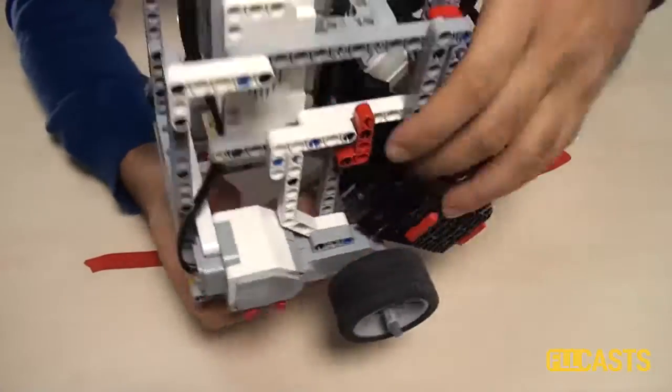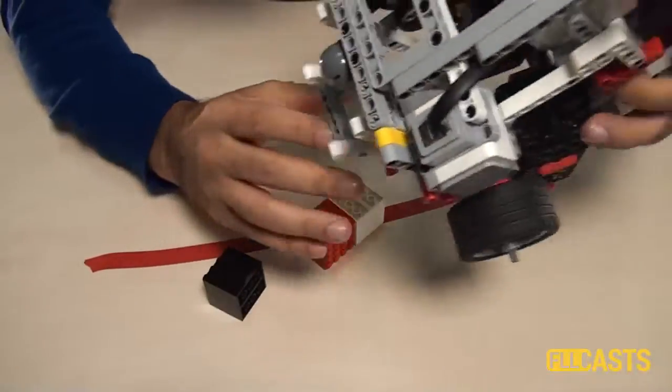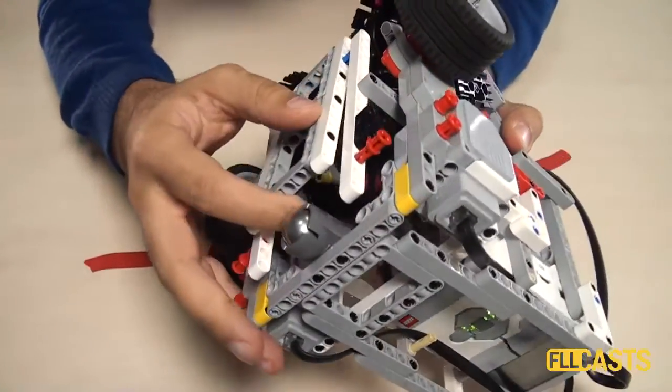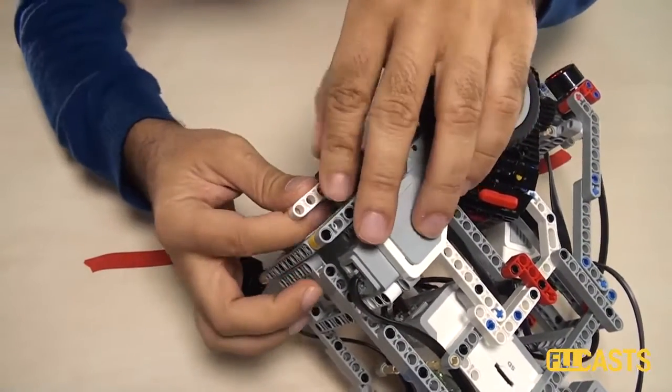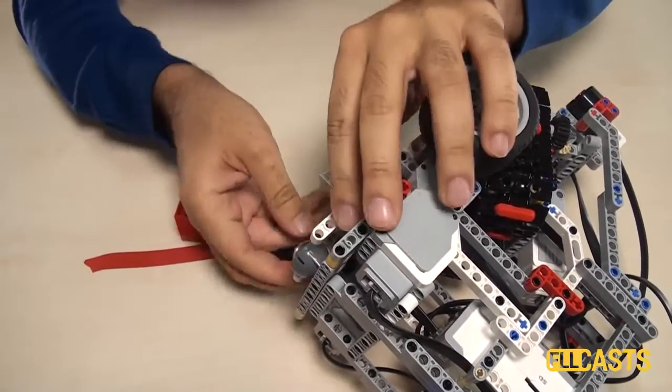One, two, three, four — all of the treasures released. Then we close the door, which is again secured by the two red pins.